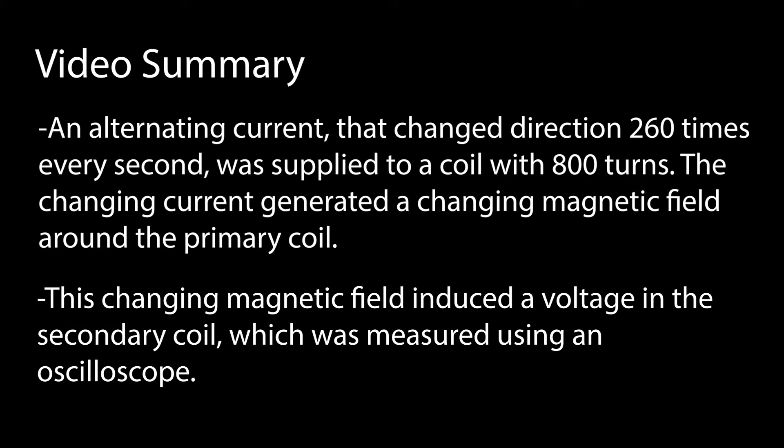So overall, we looked at how a transformer works. It's basically used in a circuit connected to an AC power source to either increase or decrease the voltage of the AC power source. In the lab, you're going to analyze some screenshots taken of the oscilloscope display. From that analysis, you'll measure the voltages across the primary and secondary coils and determine how they're related.